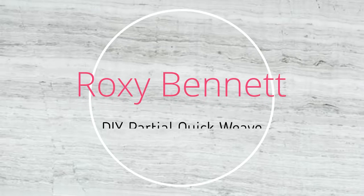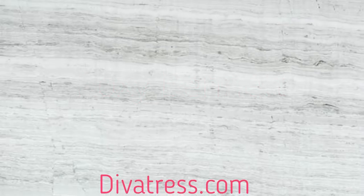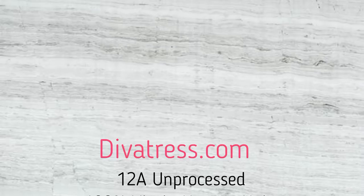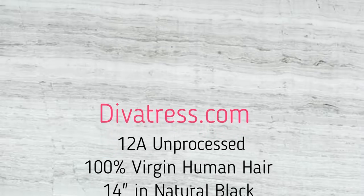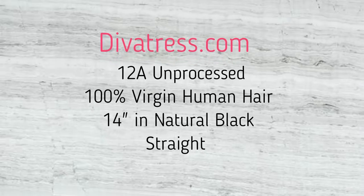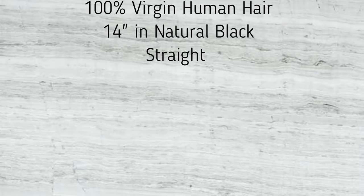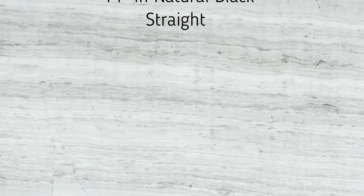Hey guys, thank you so much for tuning into my channel. As you can see by the title and the thumbnail, I will be doing a DIY partial quick weave. In this video, I will be using hair from divatrest.com — their 12A unprocessed 100% virgin human hair in the color natural black and 14 inches. I'll leave the link and description of the hair below in case you're interested.